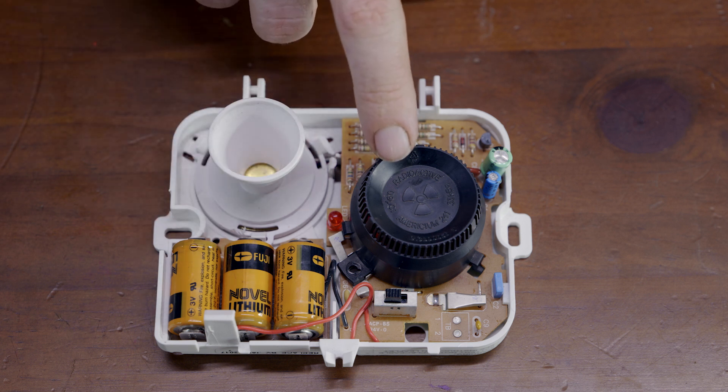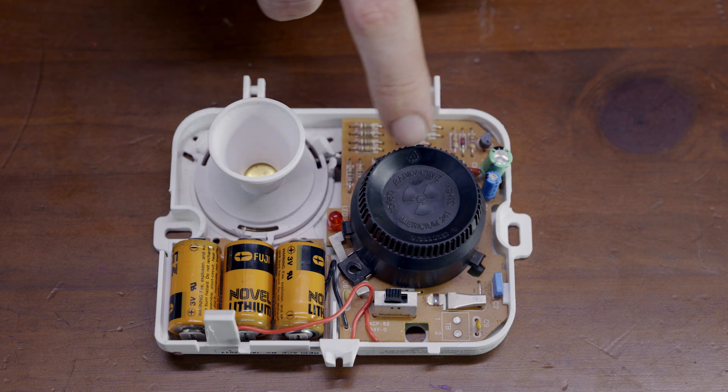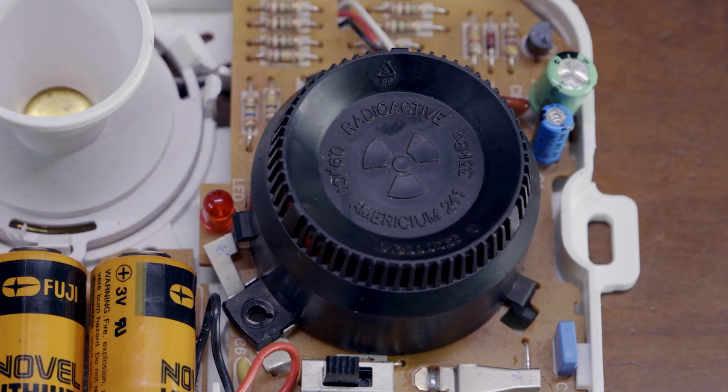And then what we're most interested in here is this. You see what it says? See the symbol? Radioactive. You might have seen that symbol before in movies or places like that. This means there's a radioactive element in here — Americium-241. It's a source of nuclear radiation, and it's right here in this smoke alarm.